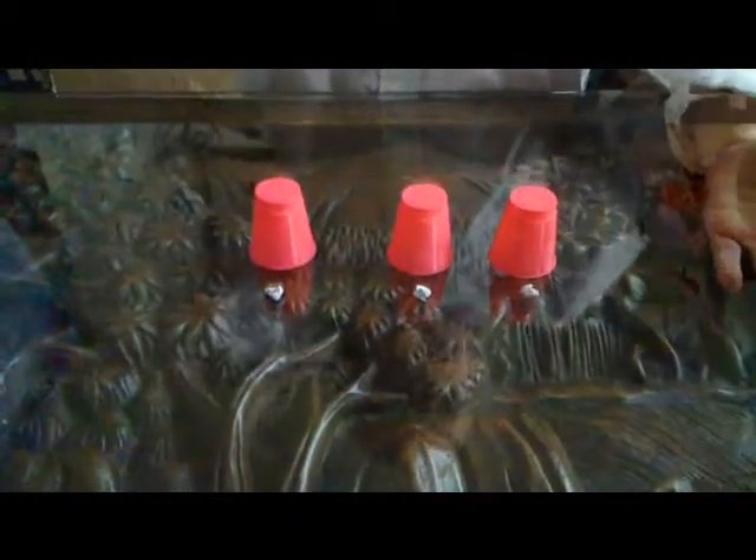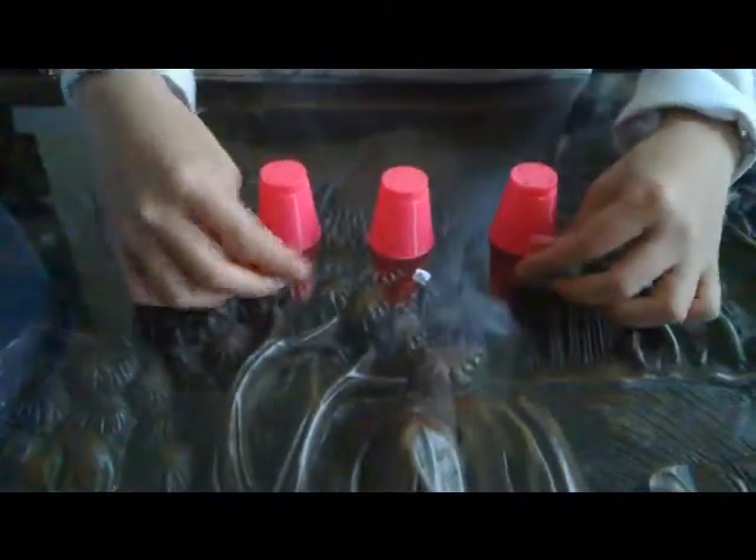Hi, and today I'll be doing my second magic trick — the cup magic trick. I hope you enjoy it.